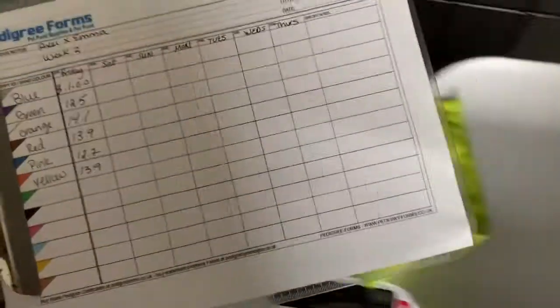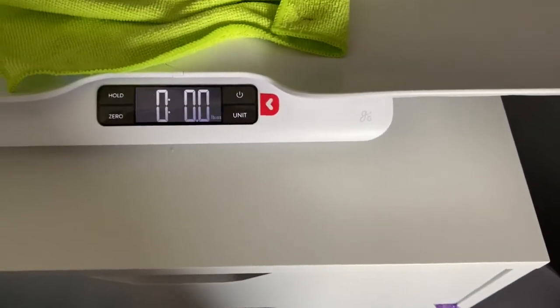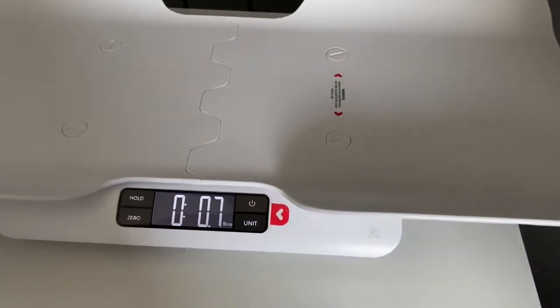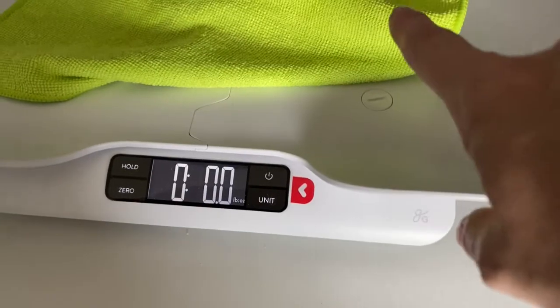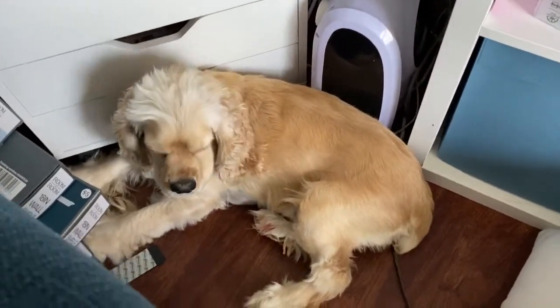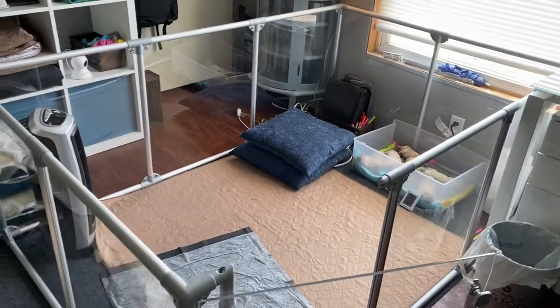Over here is my oxygen tank that I use when the puppies are whelping. And here is my weight chart — this is how I do their weights. I do their weights every day for the first two weeks. This scale is really nice; it's a good size and it zeros out, so I can put a little rag down for them to lay on, zero it out, and it won't count the rag's weight. And there's mama — say hi! She just got a bath and just fed the puppies, so now she's tired.